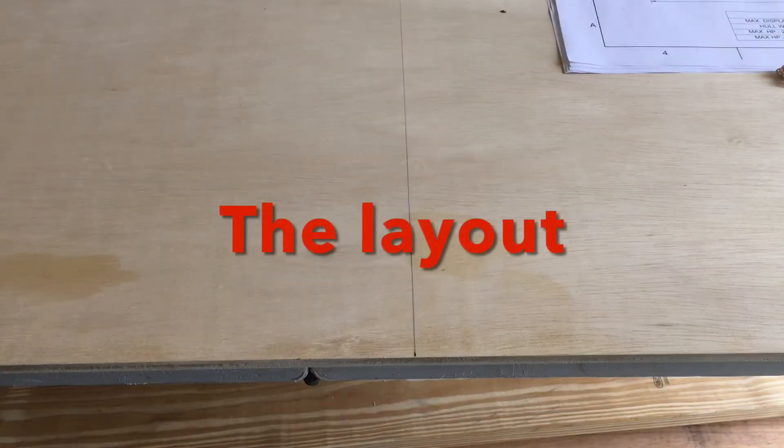The first step to laying out this project is to get a piece of plywood — it could be a scrap piece. I don't waste a lot of wood and I don't have scrap laying around. This particular piece will be used for the transom. I have the factory edge on the bottom and I've drawn a center line with my carpenter square, and I'll base all my measurements off of that center.